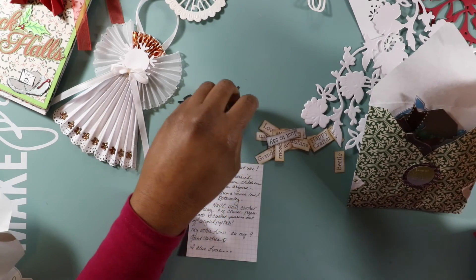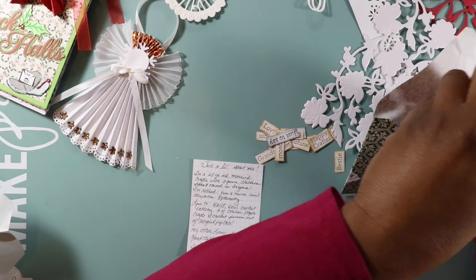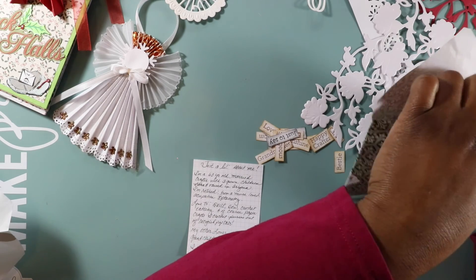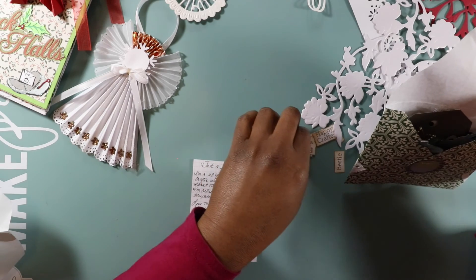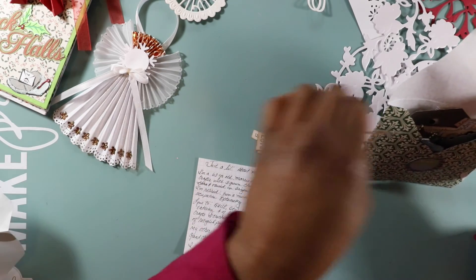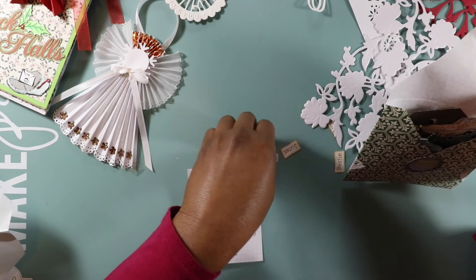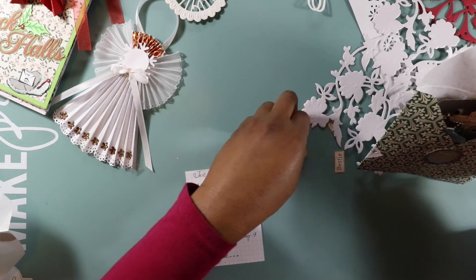I like smaller-size scrapbook layouts mainly because I usually don't print out pictures above 4-by-6. I just like the way they look on a smaller format than 12-by-12. So, yay — this is my package from Miss Rita. Thank you so much, Rita!